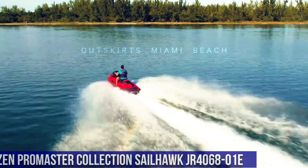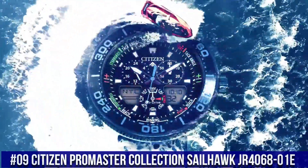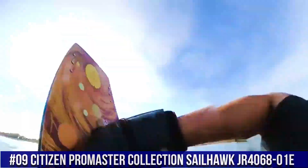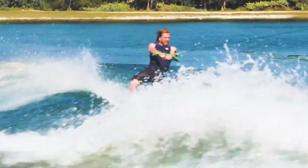Number 9: Citizen Promaster Collection Sailhawk JR4068-01E. Nowadays, the price of this watch is $440.